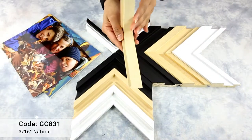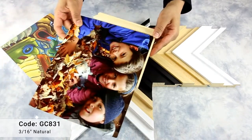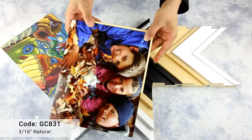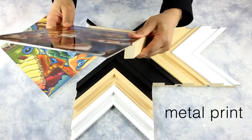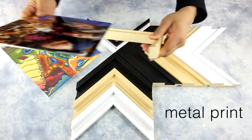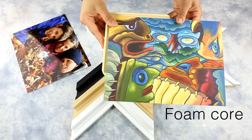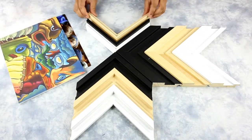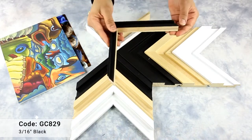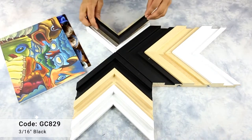This floater frame features a thin profile with an inner step. The print lays on the inner step of the frame. It can be used with or without gaps.